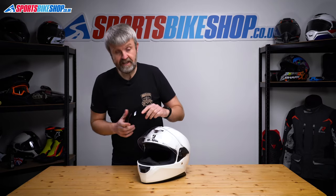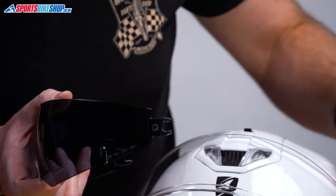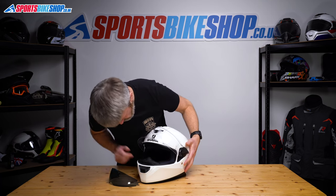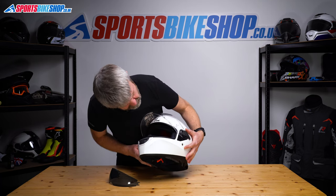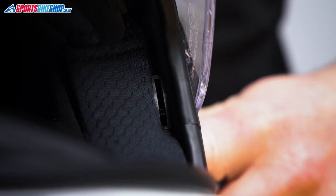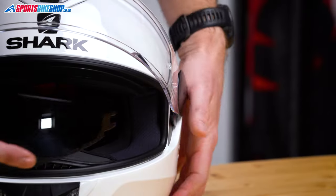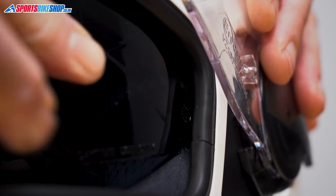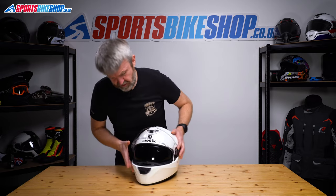When you come to put it back in, these lugs on the side just offer into guide runners that sit between the shell and the EPS. Sometimes they just ride up into the helmet a little bit and a quick shake should bring them back down. So we'll just get those lugs, offer them into the guide runner there, and push till we hear the click — that's home.